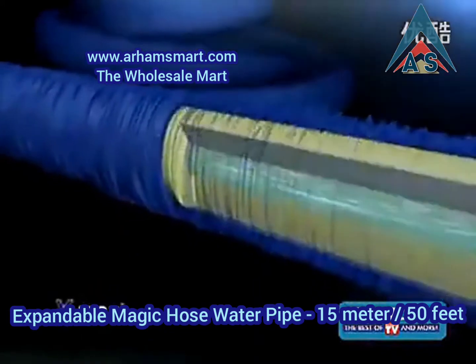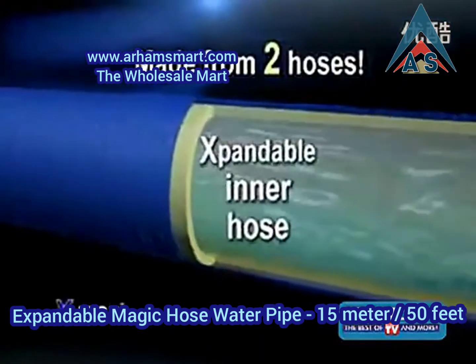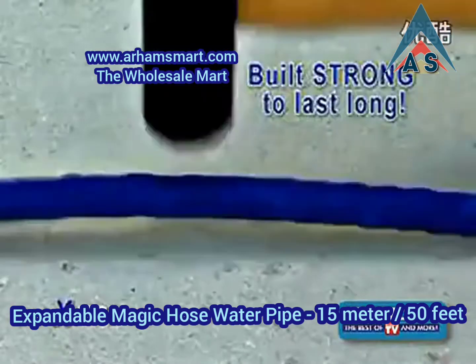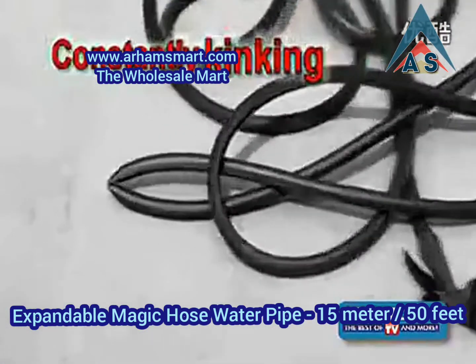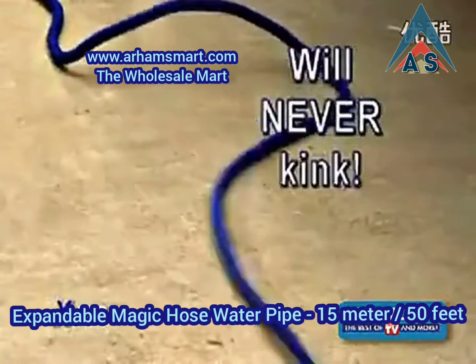The X-Hose is actually made from two separate hoses: a tough, expandable inner hose and a folded outer hose made from durable, super-strong webbing — built strong to last long. Other hoses are constantly kinking, but because of its patent-pending design, the X-Hose will never kink.